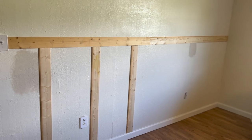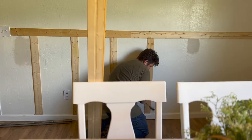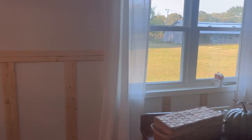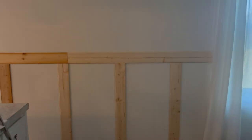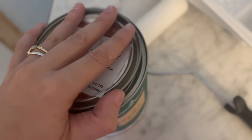You can see us starting that here. I will link the calculator I used down below to figure out the spacing between each board. I'll also link the type of board we used — we ended up going with a tongue-and-groove top piece of wood so that we wouldn't have to use 1x4s and tear out the baseboards.